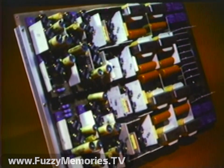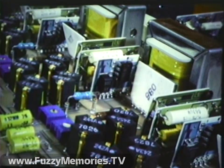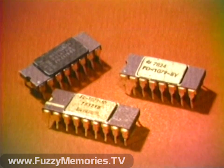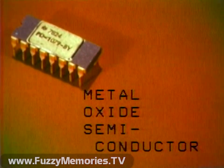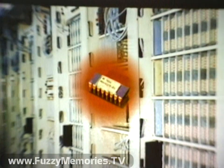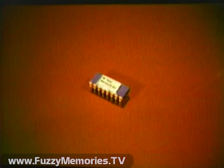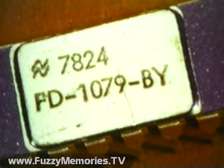You work with electronic components every day — electronic components that are highly sensitive to the damaging effects of static electricity. One of the most sensitive components you come in contact with on your job is the metal oxide semiconductor, or simply the MOS device. This tiny device is a key component in many of the telephone systems we produce, and when one of these sensitive devices comes in contact with static electricity, well, it goes something like this.